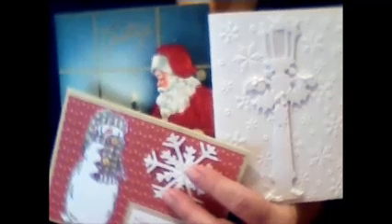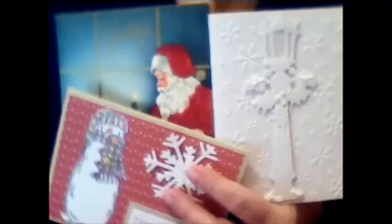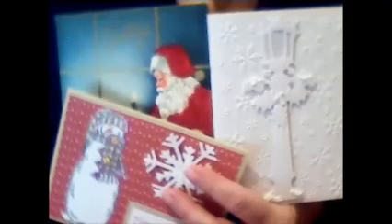Well, that's all I have for you today. Wanted to share the last of the Christmas cards. I hope you enjoyed this video. Can't wait to see you back at my next video. Until then, take care.